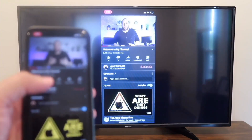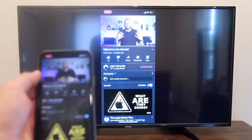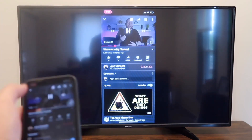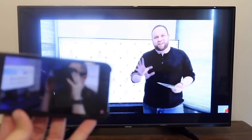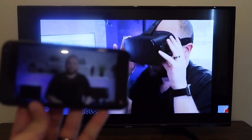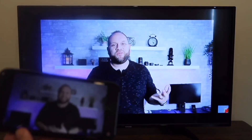Here's just an example. I pulled up a YouTube video — my channel trailer video. As long as I'm holding it vertically, it broadcasts vertically. But if I want to go into landscape mode, I turn it over to landscape mode, and it goes to landscape mode on the television. So that's how you screen mirror your iPhone to your TV.